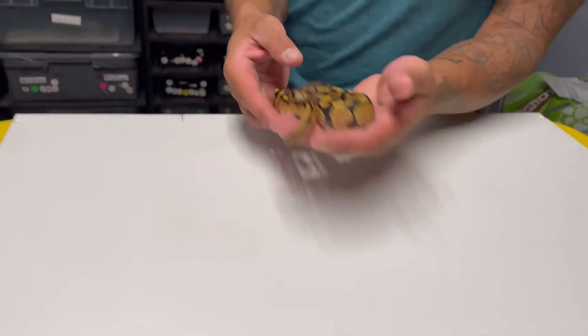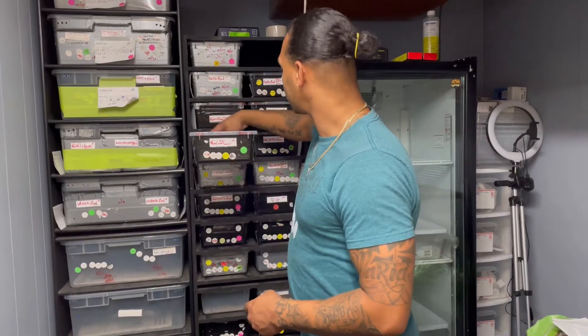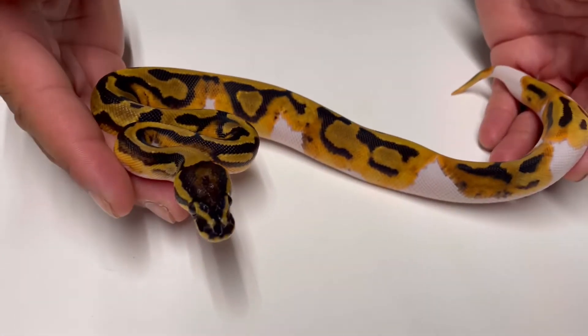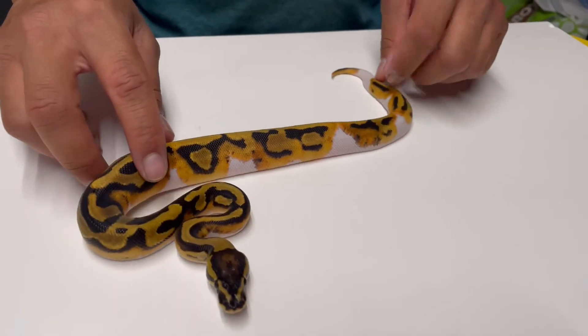On to the next one — the second animal is a male pie, 100% het lavender. Look at the pattern on him, looks amazing.